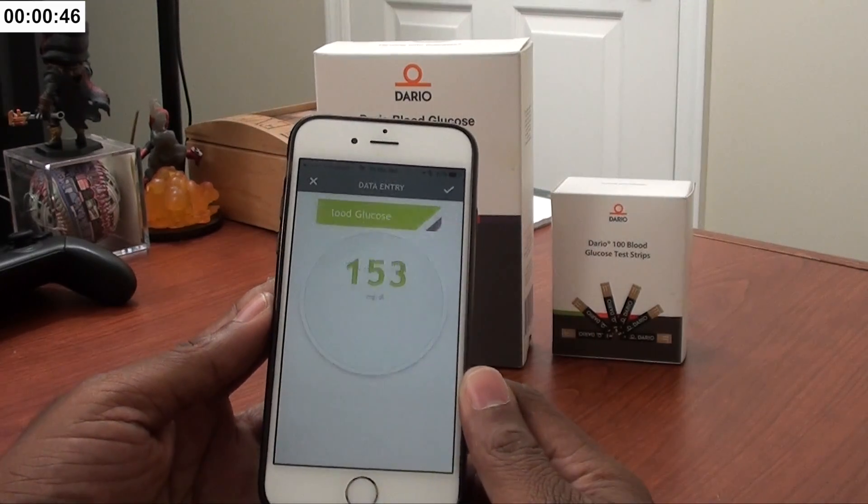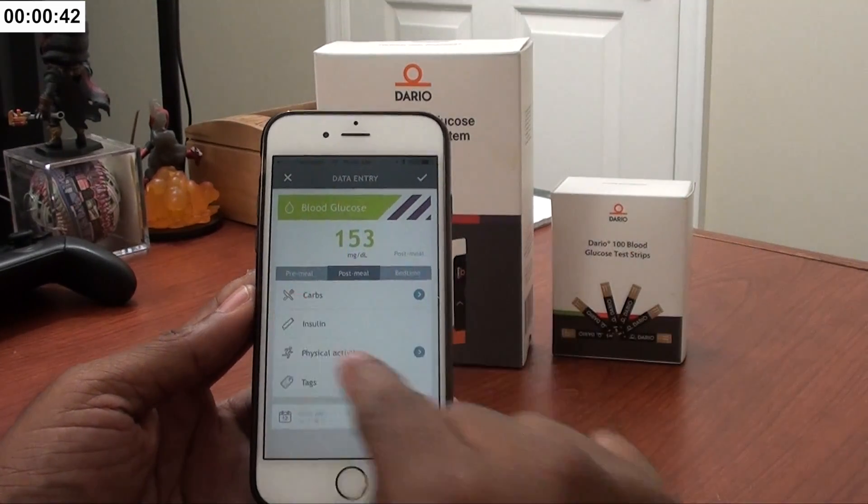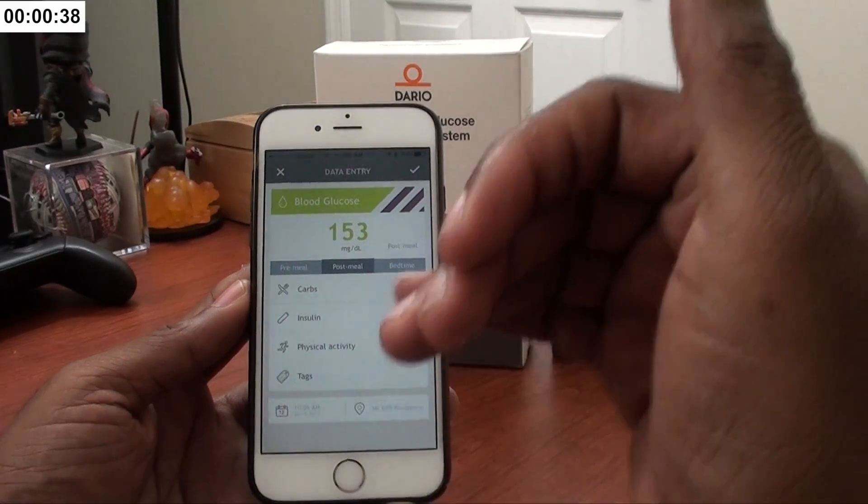My blood sugar is probably high because I had some sweets this morning — not a good thing. Yeah, really high. The good thing about this is once you have that reading, you can go in here and take notes. It keeps track of all of your blood testings.